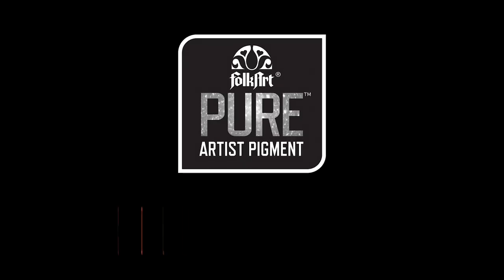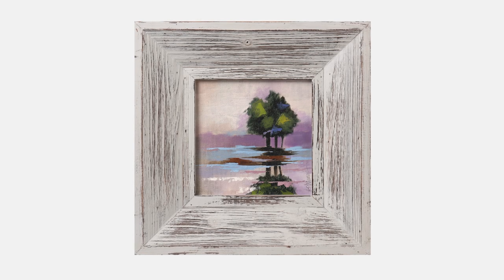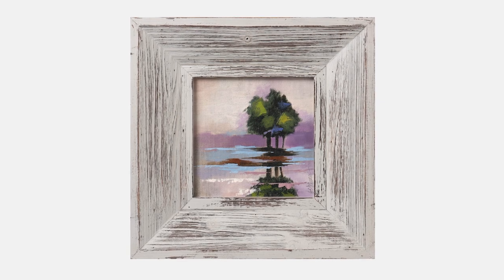Hi, I'm Andy Jones, content editor for Plaid's online education program, Let's Paint, and welcome to Color Lessons. Today we're painting a small landscape titled Trees at Dusk.